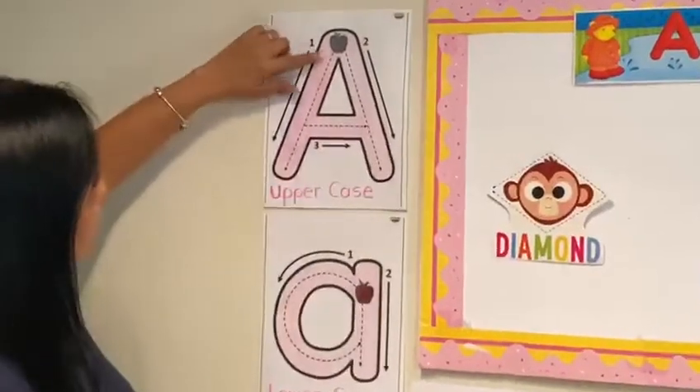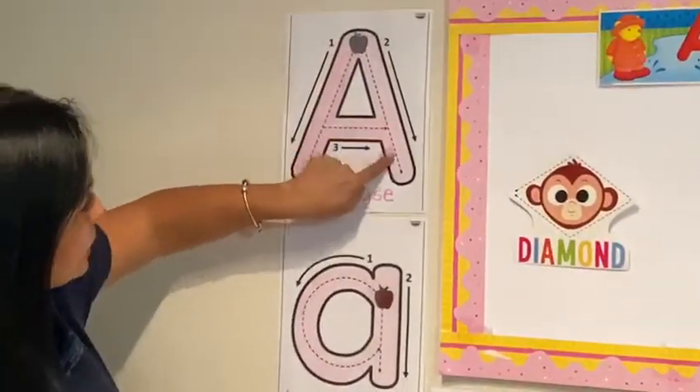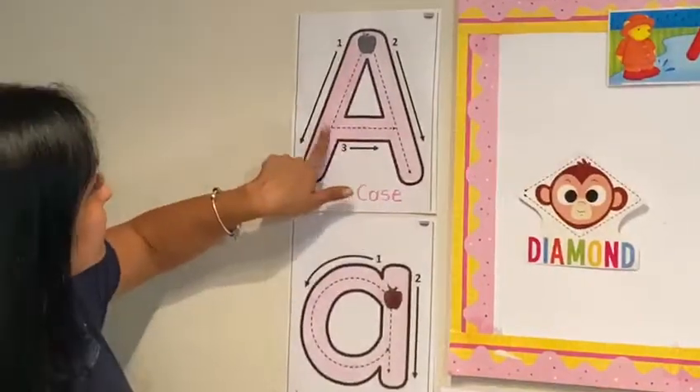When you trace the letter A — uppercase A — the first line is down, down, down. The second line is down, down, down. The third line is to the side.